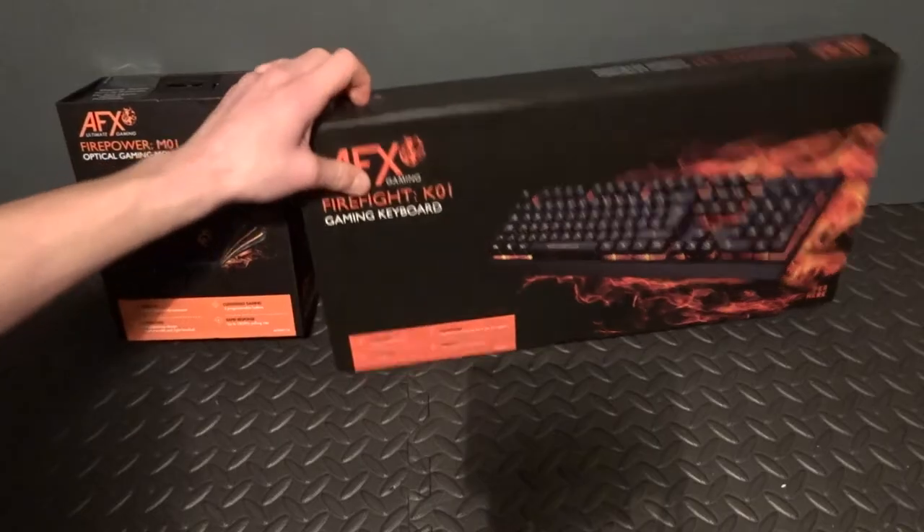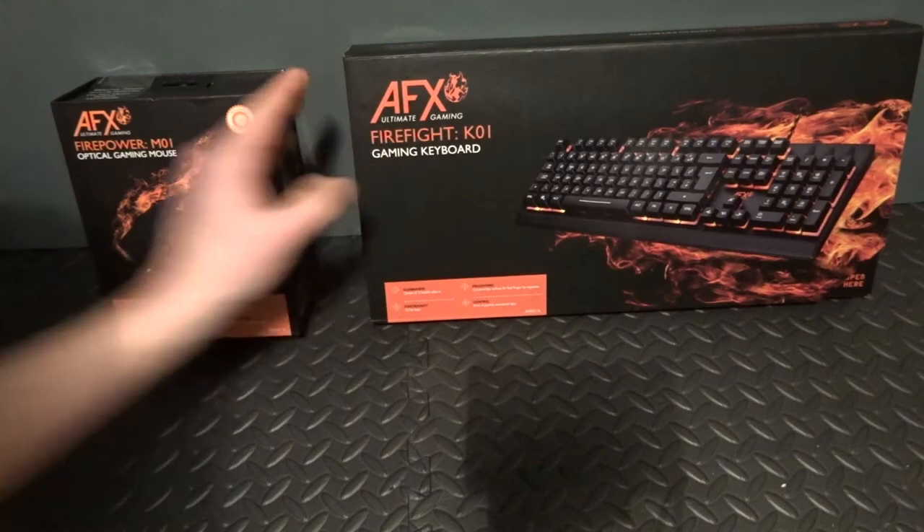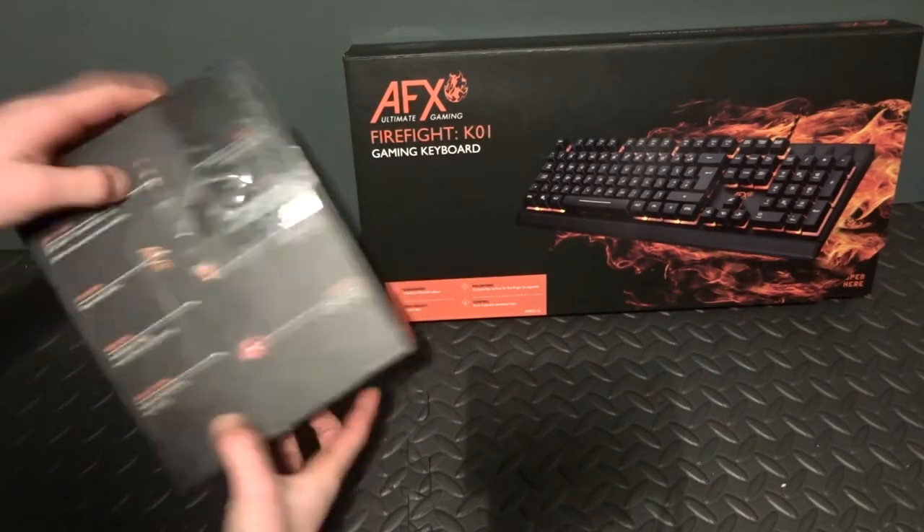Here is a quick video of the mouse next to the AFX keyboard which I showed in my previous video. Both boxes are very similar as they both have the same type of flap to look inside, and they also have the orange box at the bottom to tell you some of the product's best functions.